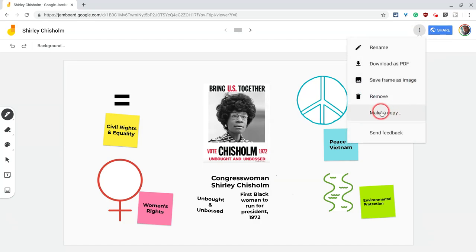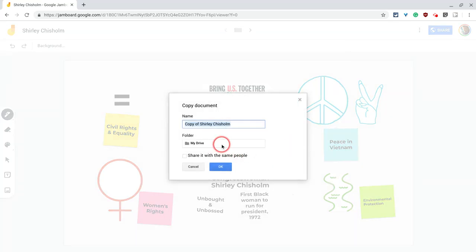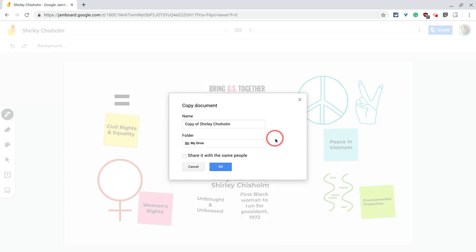Click the three dots, make a copy. So if I love this jam but I wanna tinker it and have a second version of it, you can just make a copy and look at that. You can put it in whatever Google Drive folder you'd like as well.